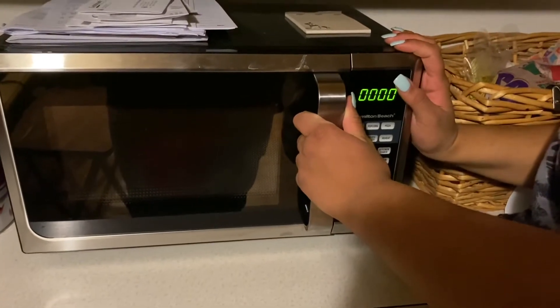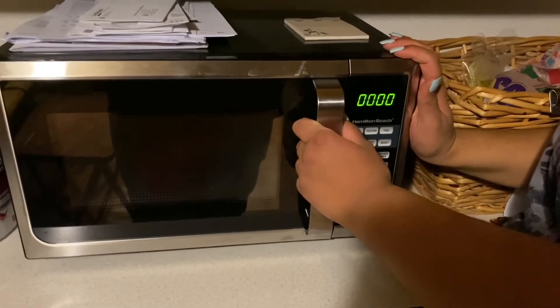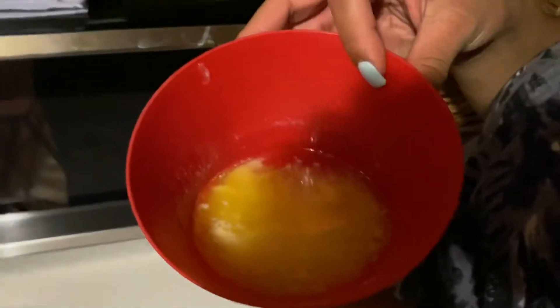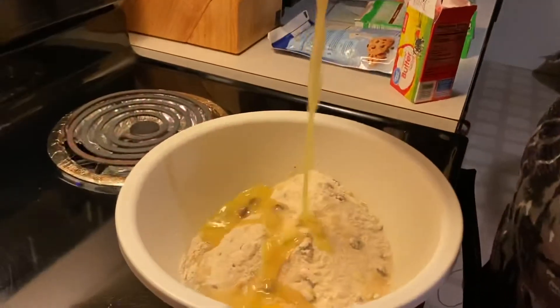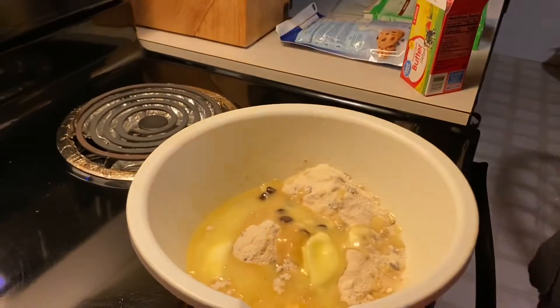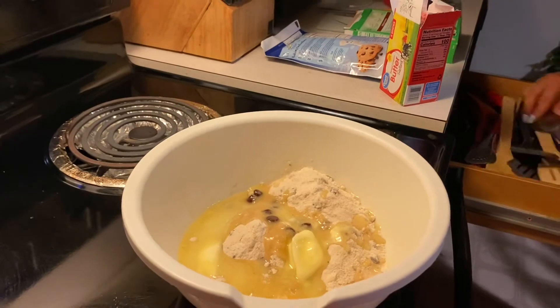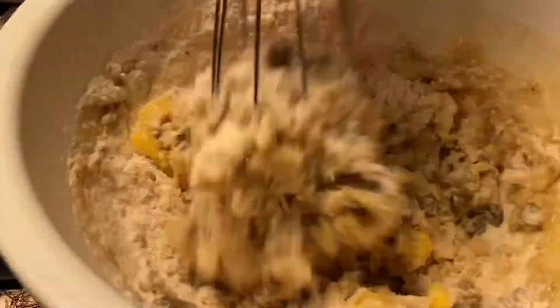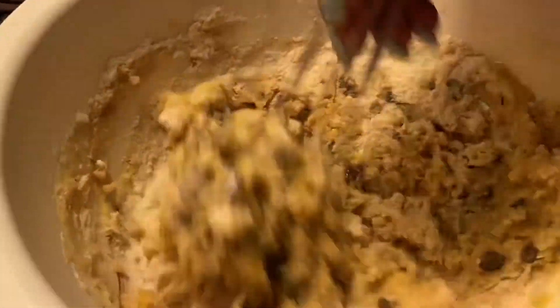I like to melt my butter just so it's easier to mix. Now we're just stirring all of our ingredients to make it actual dough.